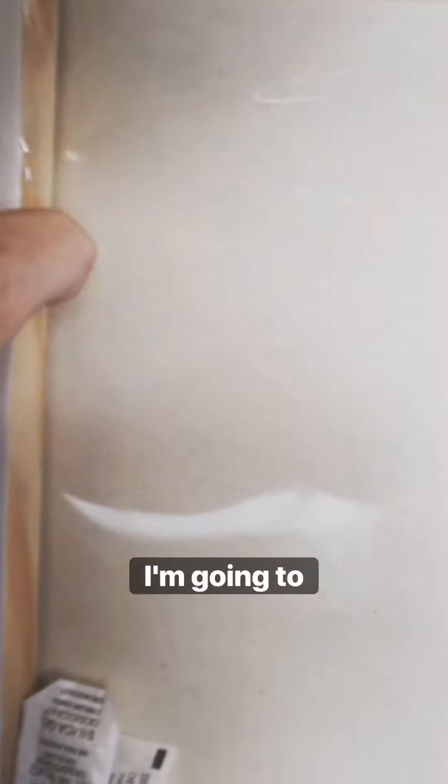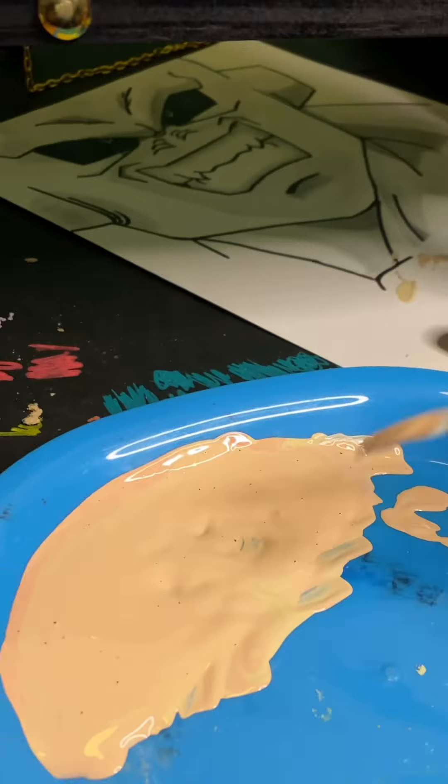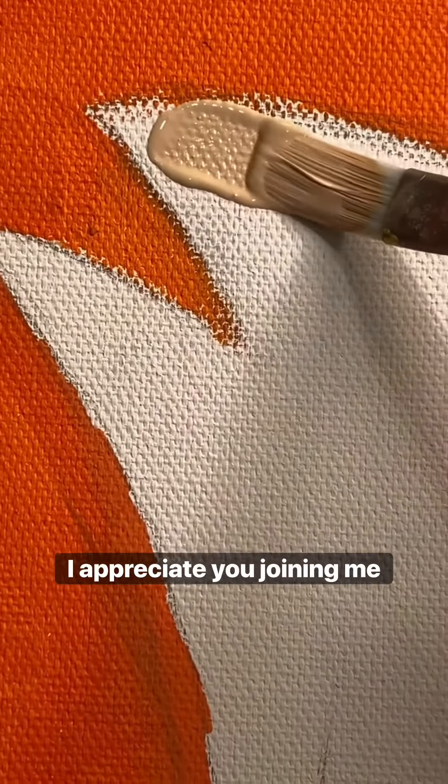Hello and welcome. Today I'm going to paint one of my favorite characters from the show Futurama. I appreciate you joining me today.